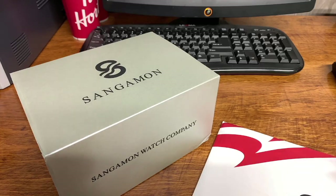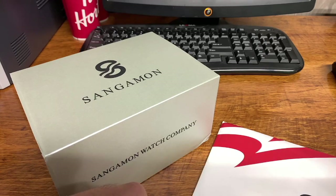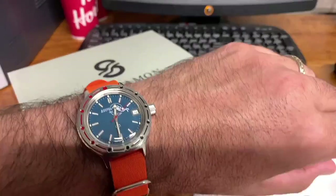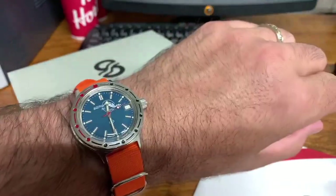The packaging that this watch came in is absolutely amazing for a micro brand watch at this price point — I'm just super impressed with it for sure. Wrist watch check: I am wearing my Vostok Amphibia Scuba Dude. Absolutely love this thing.